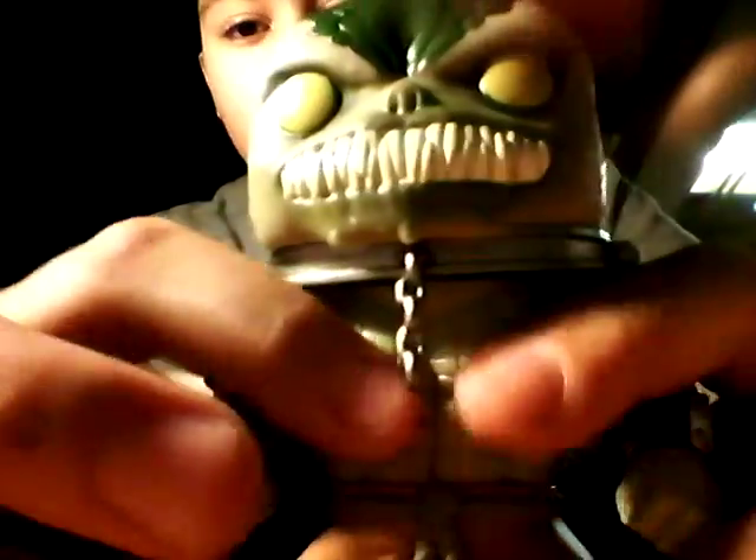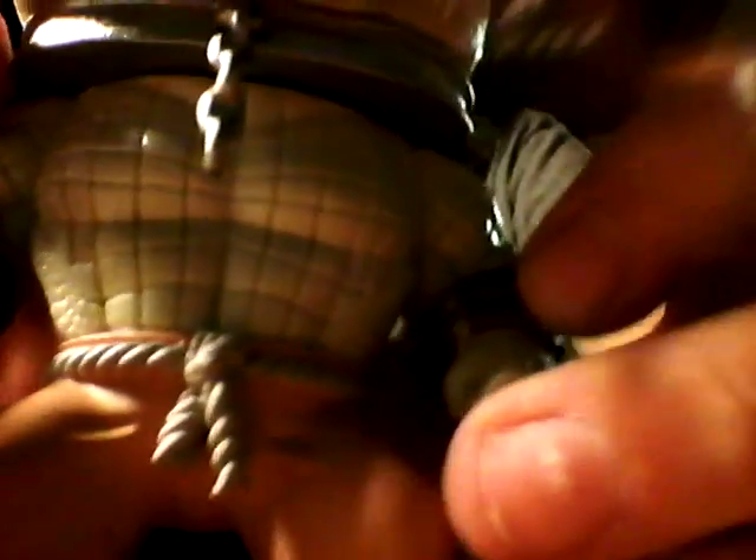He has the metal collar and cuffs like a rope lock, then he has the scaly armor — scales on his chest with spikes. His pants look like he's in jail, and he has a rope for a belt. He has these things on his feet too.